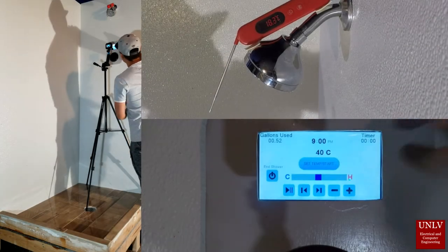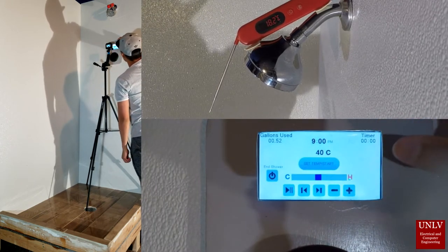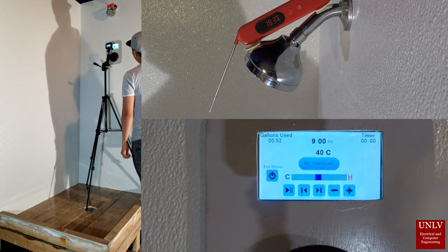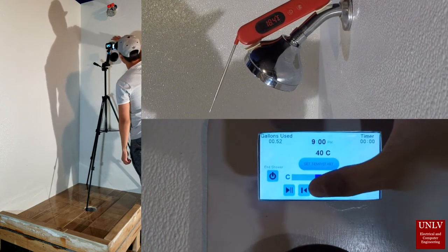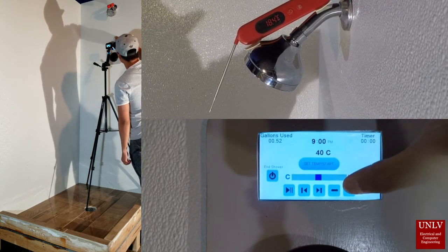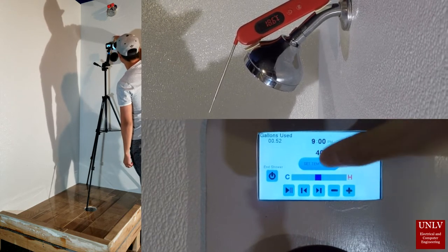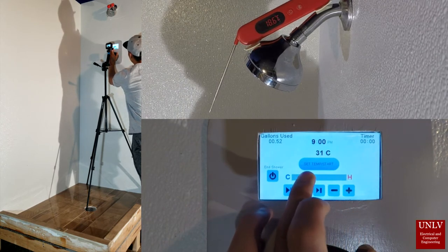Once we press begin, we can control our phone's music. Temperature can be selected using the slider, and then the shower can be started.